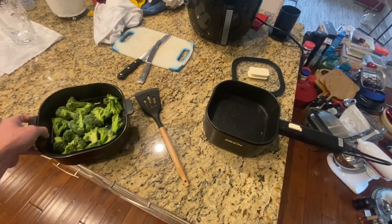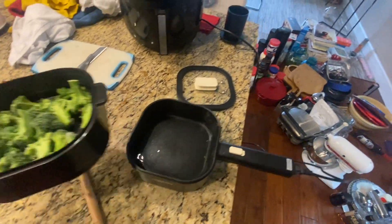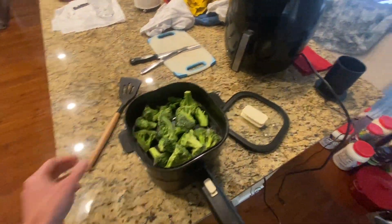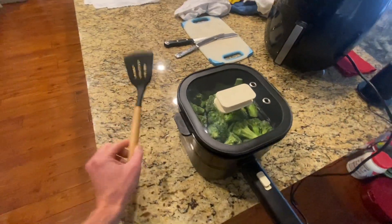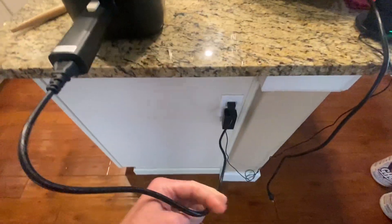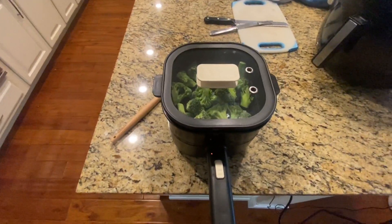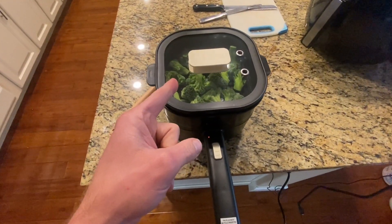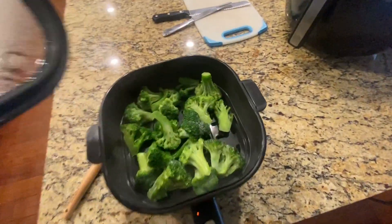I'm going to steam some broccoli here. I added some water — you can see it in there. Now I'm just going to put this on top, close it up. We've got this plugged into the outlet and now just going to turn it on high. I'll be back to show you some steamed broccoli pretty soon.